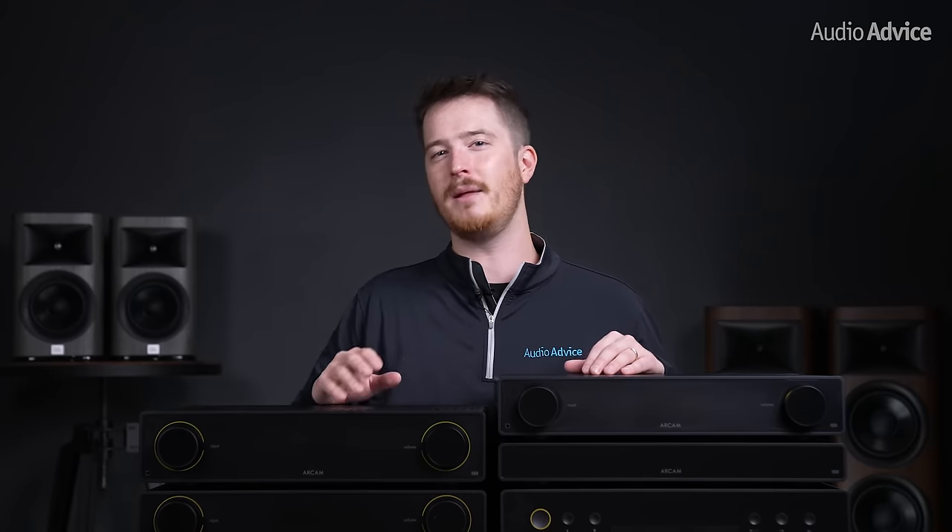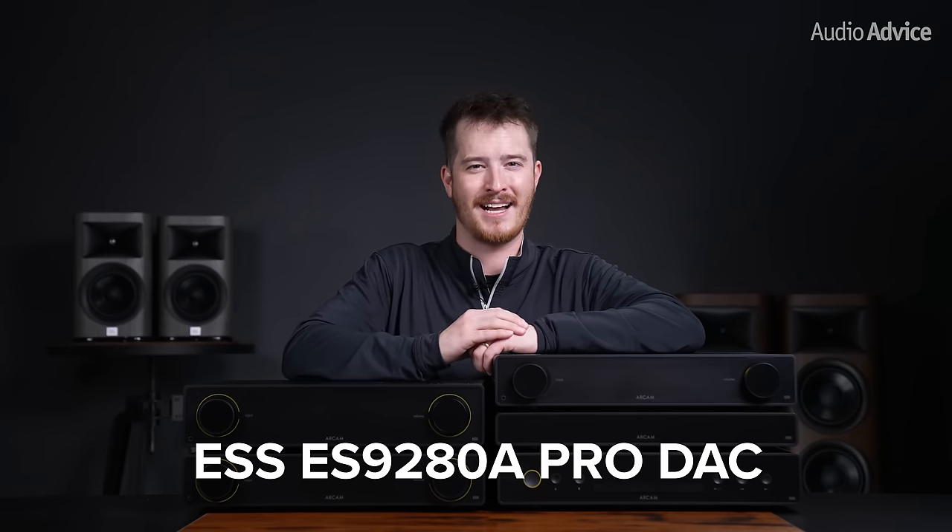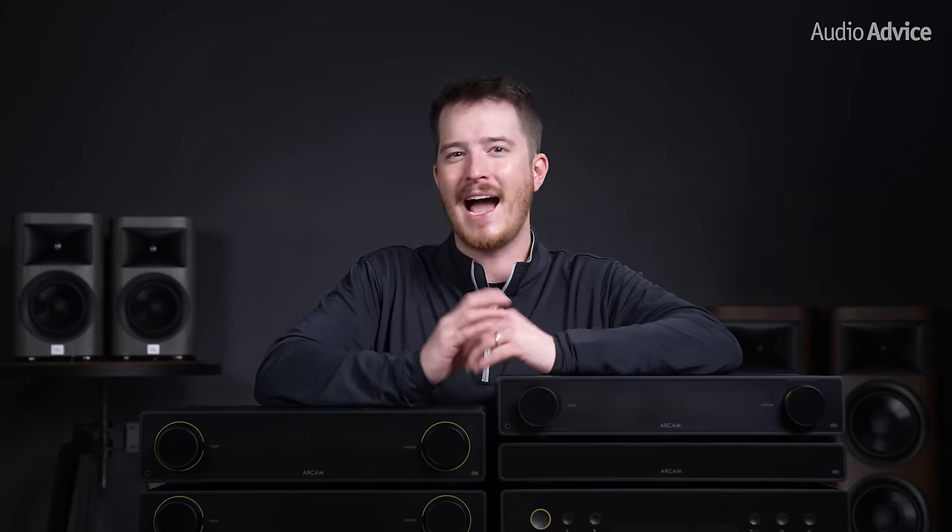Arcam has been constantly developing and improving its class G amp for many years. The class G amp inside the A25 is their fifth and newest generation, so you can be sure that you have the best sounding Arcam class G amp on the market today. In addition, they've also included an ESS ES9280A Pro DAC, a significant improvement from the A15 and A5 DACs. The higher quality DAC, larger power supply, and class G amplifier design inside the A25 make it far superior to its smaller counterparts, and for someone who wants the absolute best sound in their system, the A25 is for you.